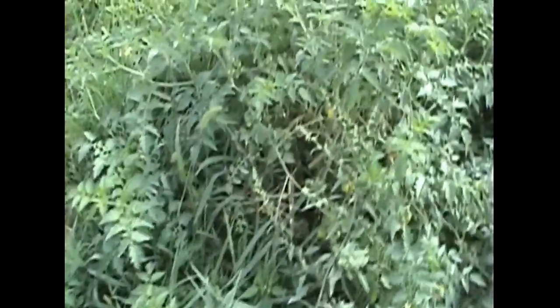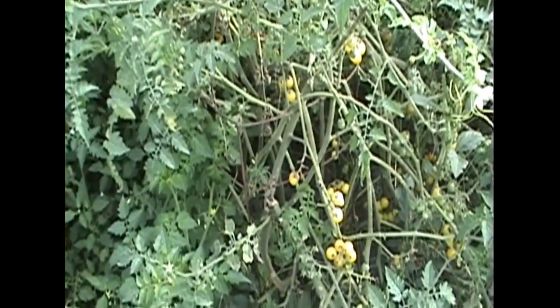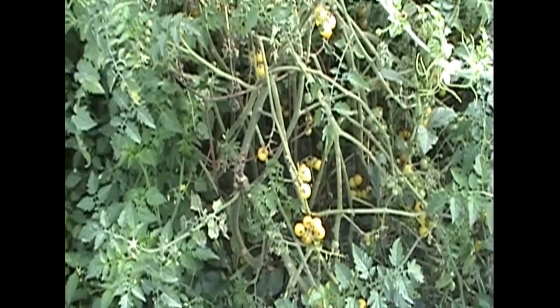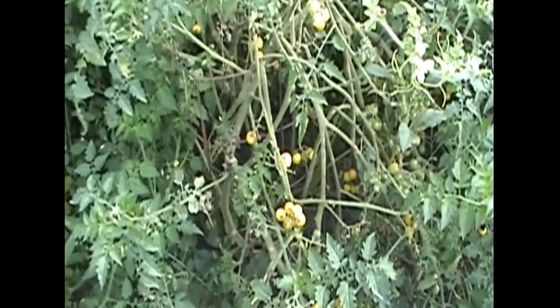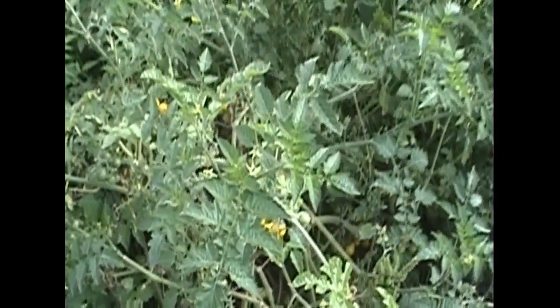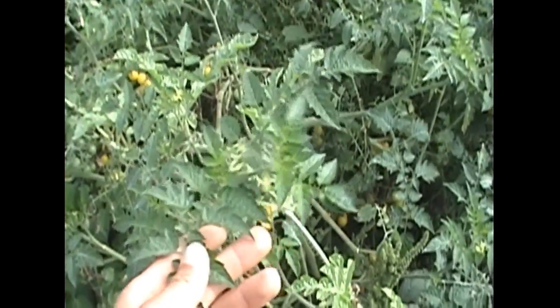Our white currant cherry tomatoes have survived the blight in profound ways — they're doing incredibly well actually. These are a delicious cherry tomato. You can never walk by these plants without tasting one. Look at that beautiful dark green foliage coming on there too. These are doing really well.